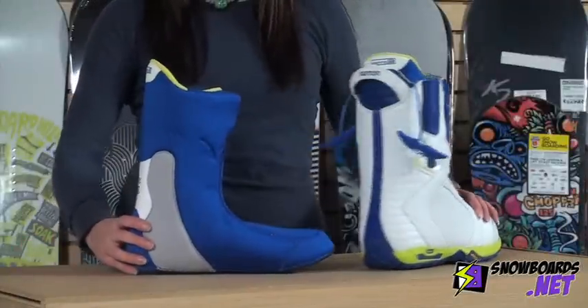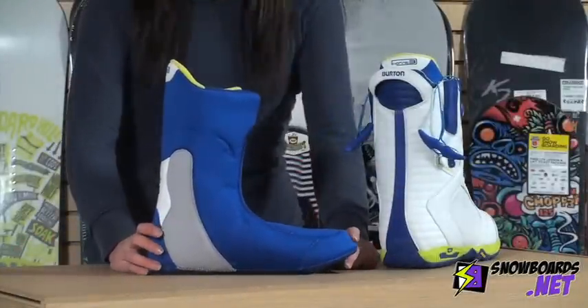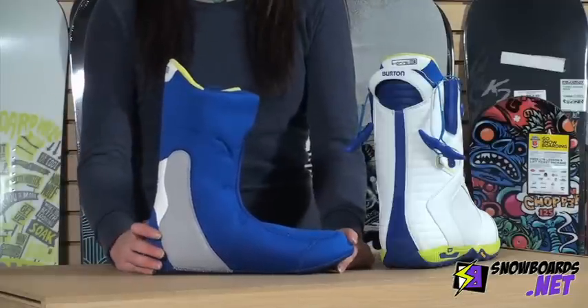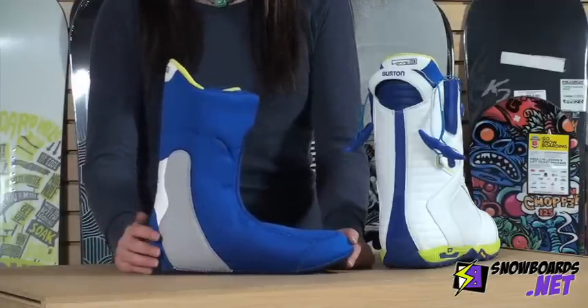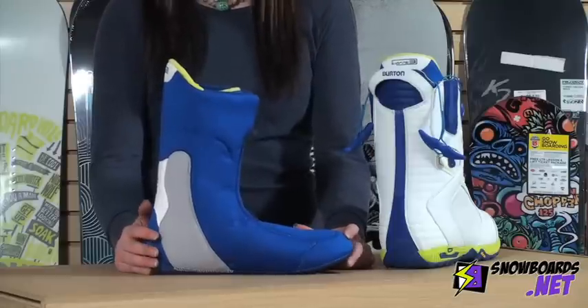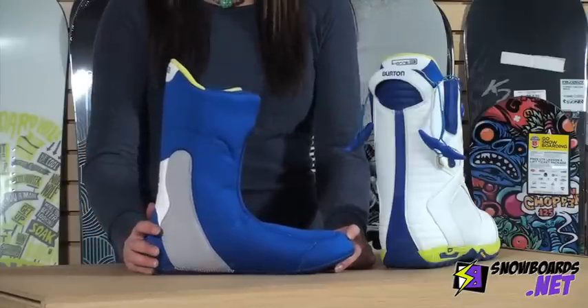To start off, let's talk about the liner in this boot. What we have here is the Imprint 3 liner, which is fully heat moldable. You can take it into your shop and mold it to your foot, which gives you a very customized fit as well as keeps your feet very comfortable throughout your day of riding.